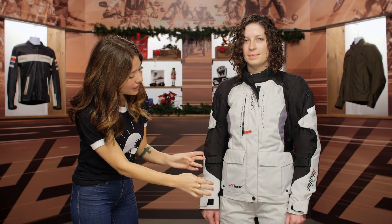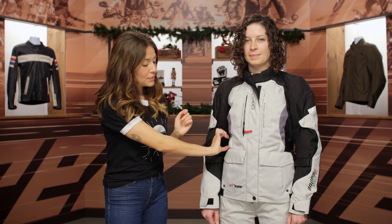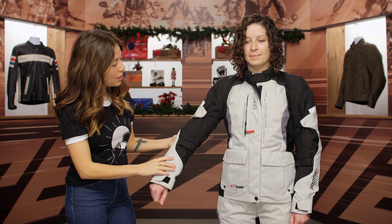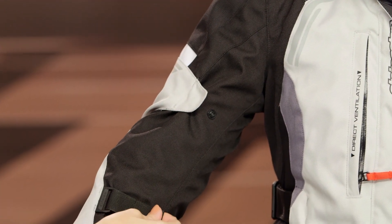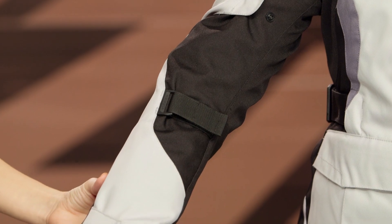Along the rest of the front of the jacket, you have a nice silhouette — Helen was able to cinch these down nicely to really complement her figure. You also have pockets at the front. Along the sides at the arms, you'll also get some adjustability, including bicep adjusters, a Velcro strap, and a cuff Velcro as well.